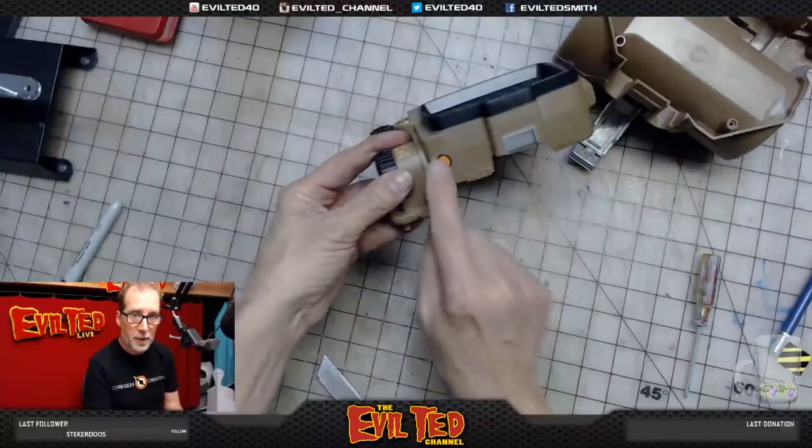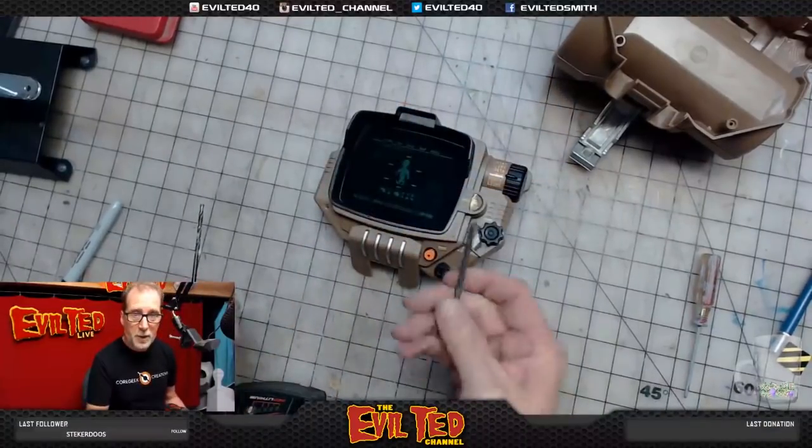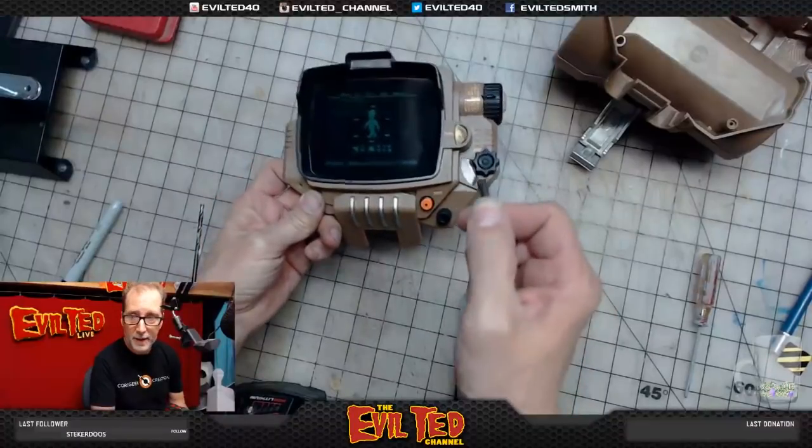Now I've picked up a drill bit that is the same diameter as my LED, so we're going to go ahead and drill it right in here.